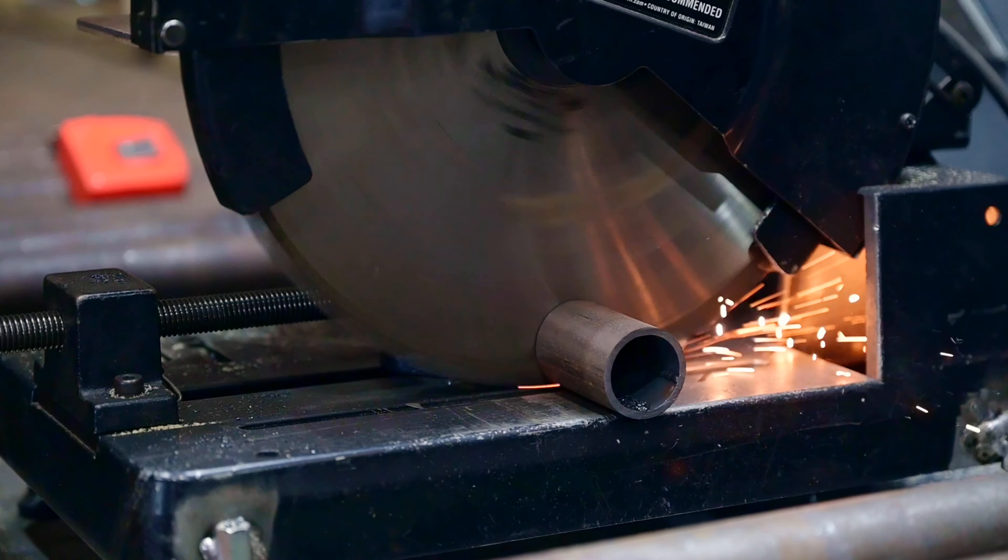The second step in our process is cutting. We'll cut all of our parts and cut the angles on them, and then we'll stack them on our layout table and begin to fabricate.